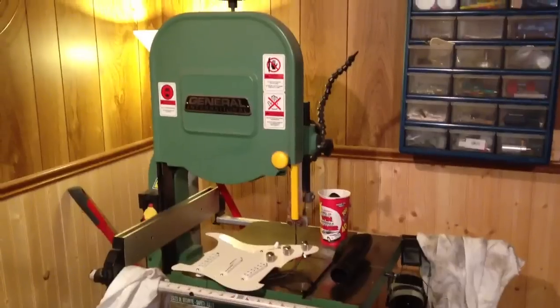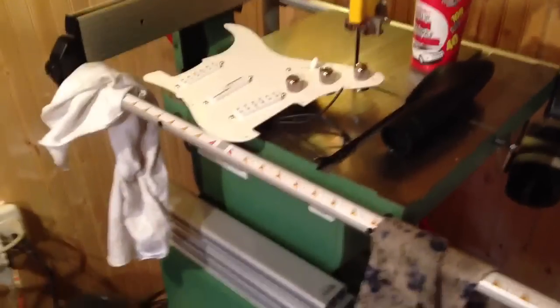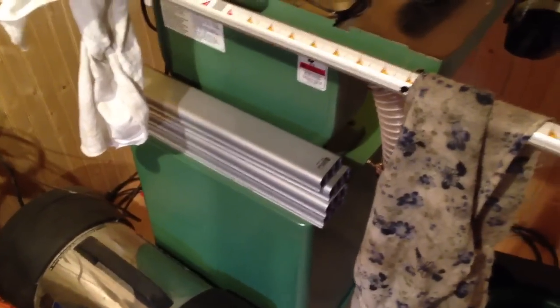A bandsaw — you gotta know a bandsaw when you see it. Part of one of my IHW series guitars in the works. My radius machine sanding blocks, my dust collection, and more dust collection because I'm a little weird with that. I have to keep things clean.